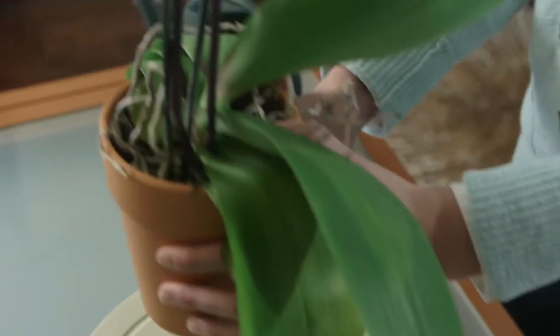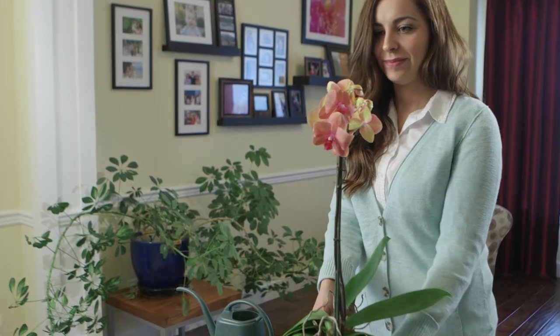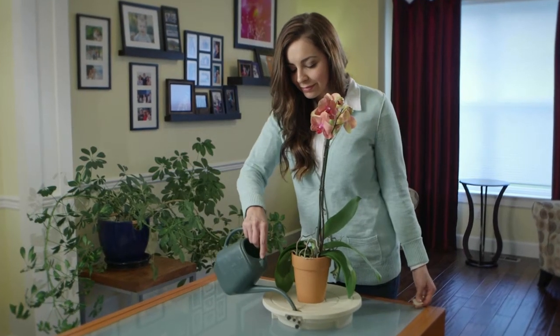Gently settle the pot into position. You will feel a slight amount of resistance which ensures solid contact between the self-watering head and the soil in the pot. Add water via the watering hole.